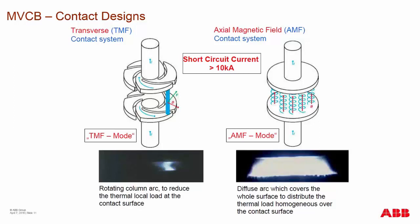The AMF or diffuse arc contact system gives a very wide arcing range and is subjected to what we call deposition, where vaporized material re-deposits onto the contact surface.